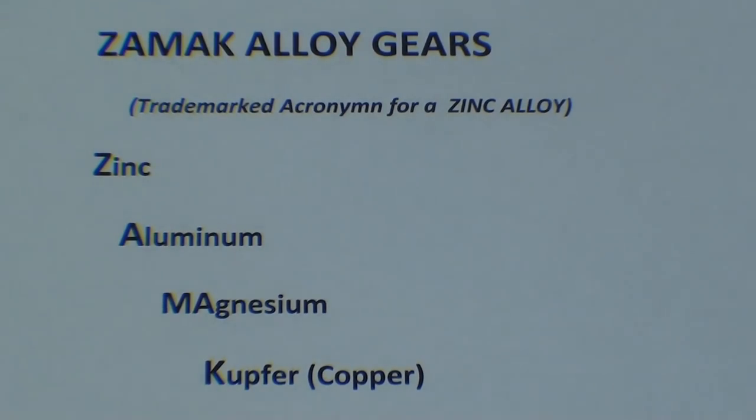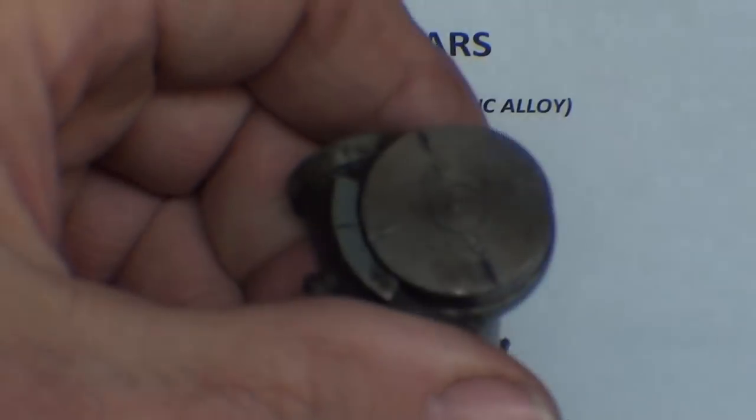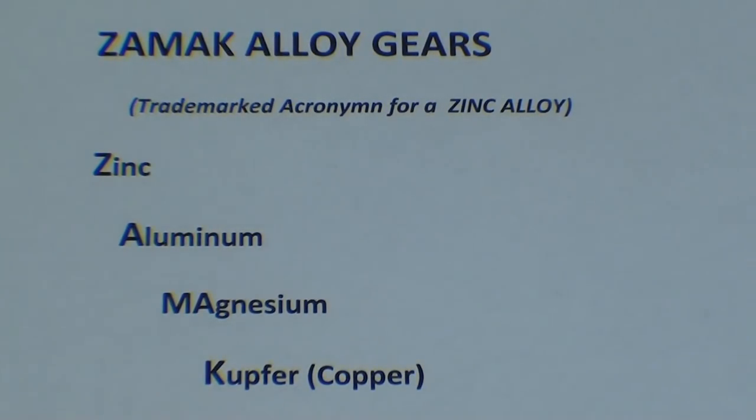There are many different alloys of Zamac. I'm not sure exactly what Atlas used, but if you look on the Atlas lathes, you'll see many other parts such as the cranks and the dial and so on are made of Zamac and really are quite sturdy. And I must say that it enabled Atlas to reduce the price of their gears and their lathes and make them very affordable, and I think that's why there are more Atlas lathes around than any other single lathe as far as home-duty type of lathes.